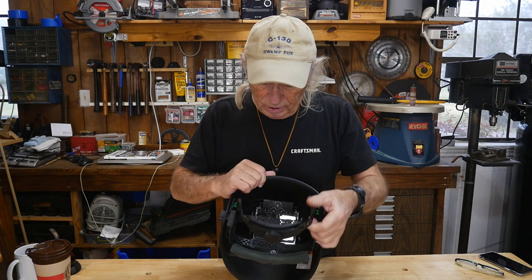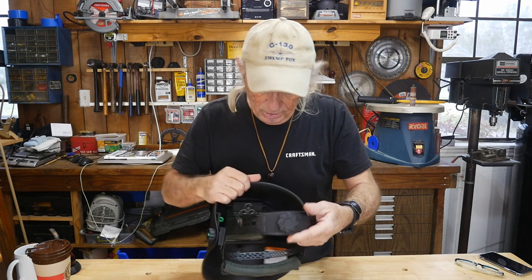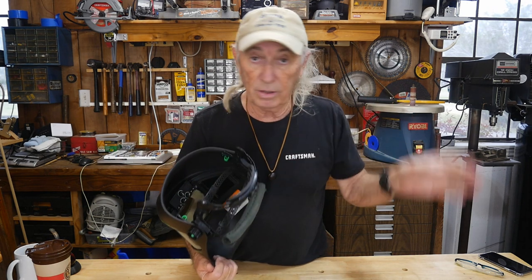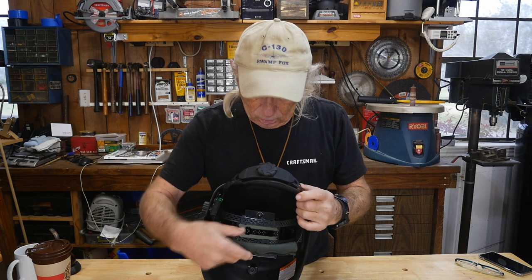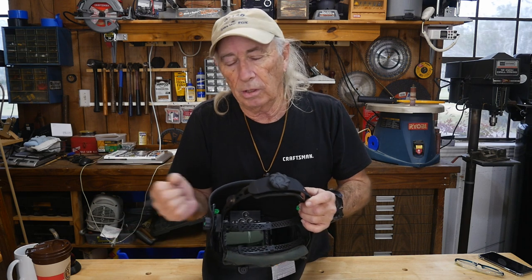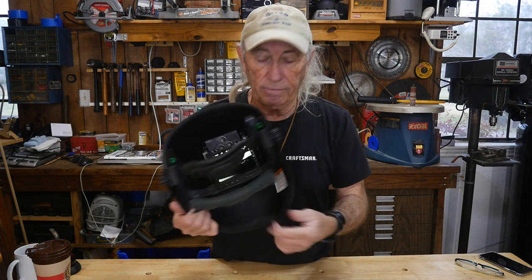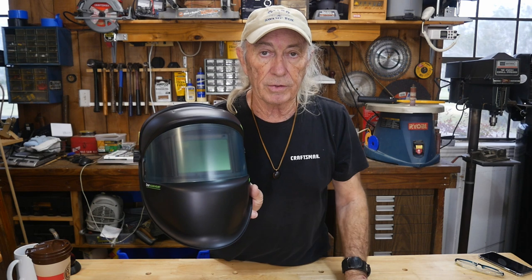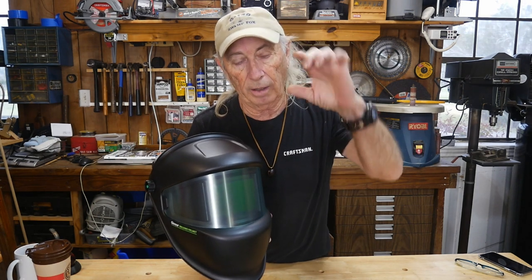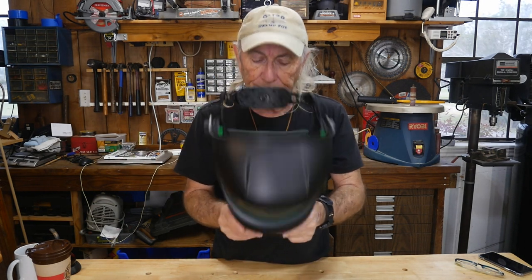Even the back has a really nice heavy rubberized backing to fit the back of your head comfortably. You could probably weld for quite a few hours and stay comfortable, as opposed to the nasty helmets I have in my shop. The headband grabs your head comfortably without squeezing enough to give you a migraine. The screen itself is also quite large — some of my other helmets are like looking through a peephole.